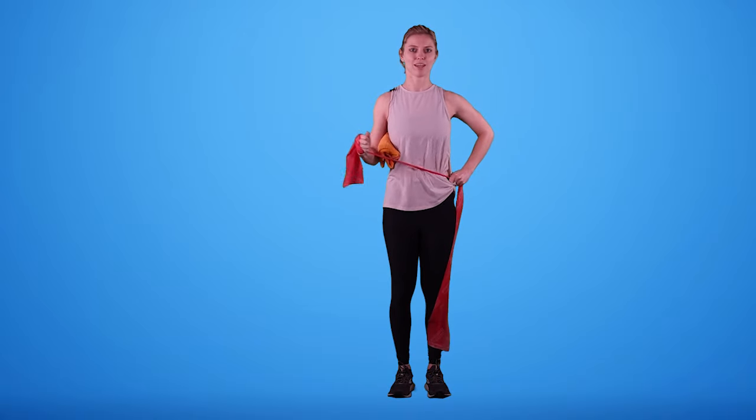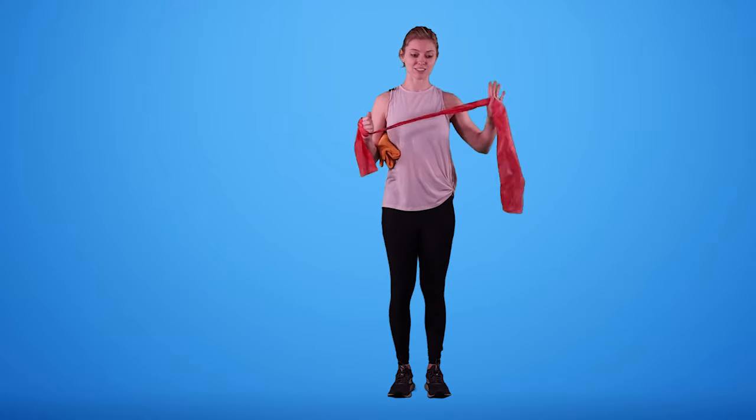If I need more resistance, I can choke up on that band a little bit and pull away. If I need less resistance, I can let some of that band go and pull away.